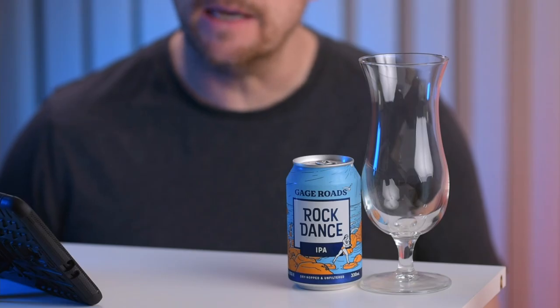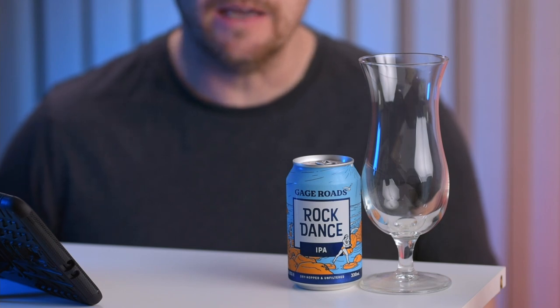Hello from Beer Australia Reviews. Today we will be sampling, tasting and reviewing some Gage Roads Rockdance IPA. Gage Roads is possibly the closest brewery to where I live — just the other side of the river. It's one of my favourite beers to have. I often get their beer called Single Fin, a Summer Ale like a lager, available on draft in lots of places around Perth — even at the football stadium. Whenever I go and watch Perth Glory play, I always have a Single Fin at half time. You know you're getting a decent beer when you have a Gage Roads Single Fin.